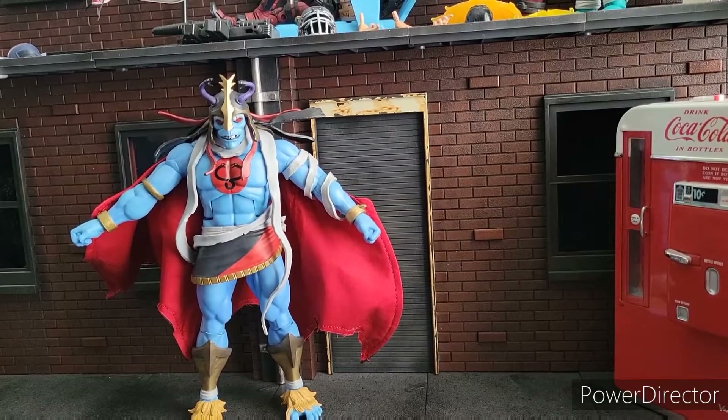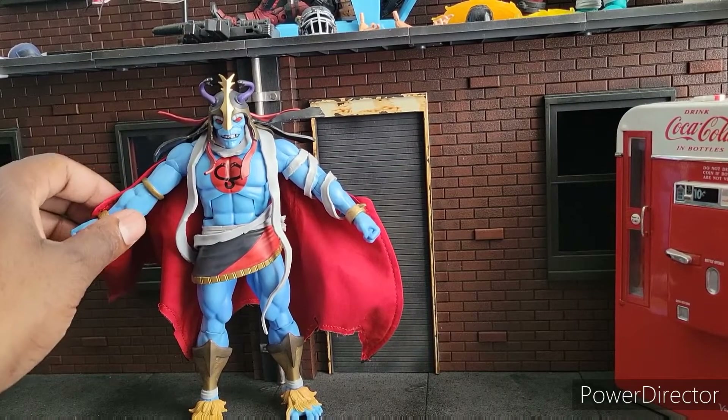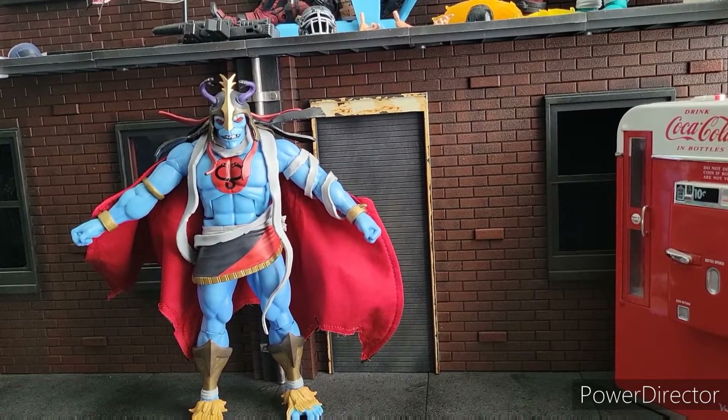Welcome to World Breaker Coup Reviews. I'm your host, World Breaker Coup. And today I am reviewing the Ultimates Mumra.